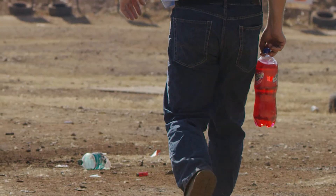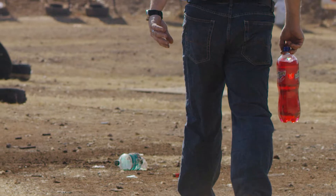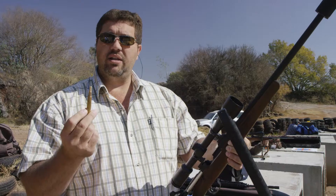This is the tip that I'm the most interested about. It is the Impala 150 grain. I believe that this one will have a way different reaction than the previous ones.